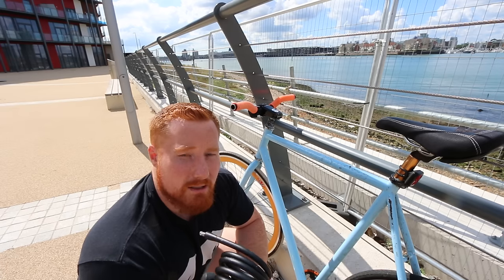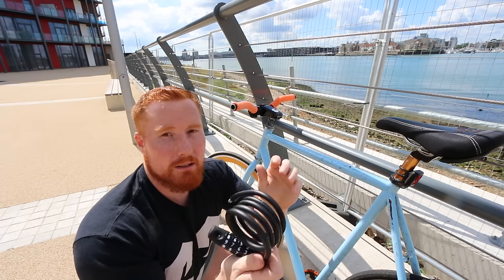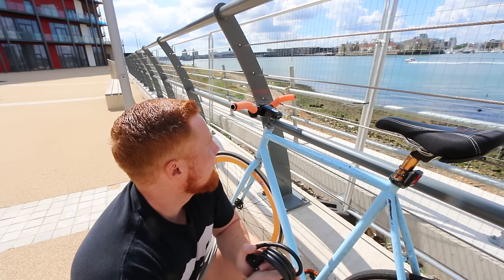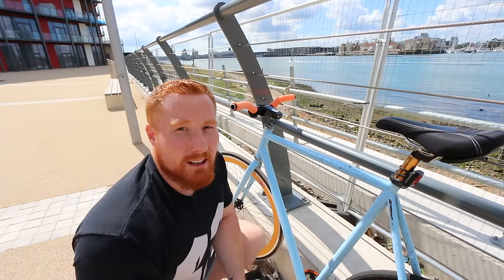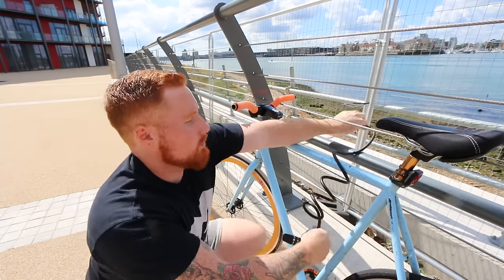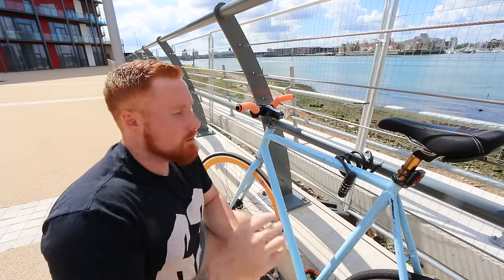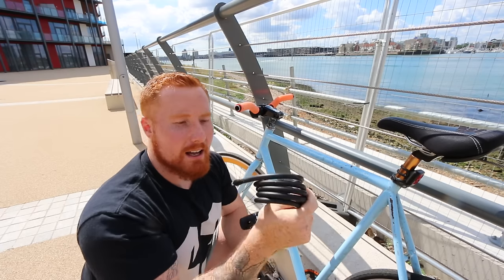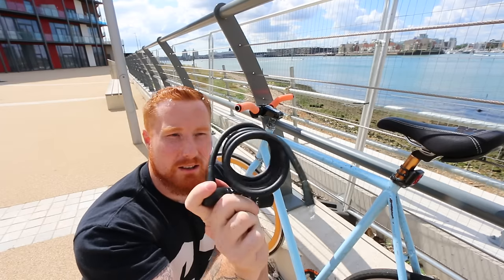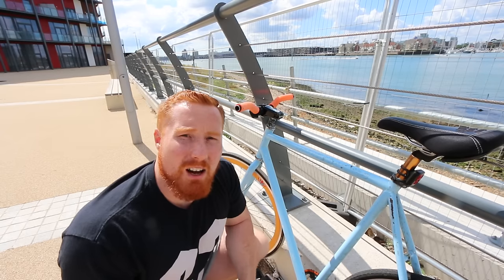You just punch your code in and it pops off — very quick and easy. Like I said earlier, if you're going in and out of shops really quick, I love how it just coils up naturally. The other thing I really love about this lock is that once you take your bike off, it just goes back into that coil shape naturally. It doesn't take long to just pop it in your bag rather than winding anything up — it's just boom, done.